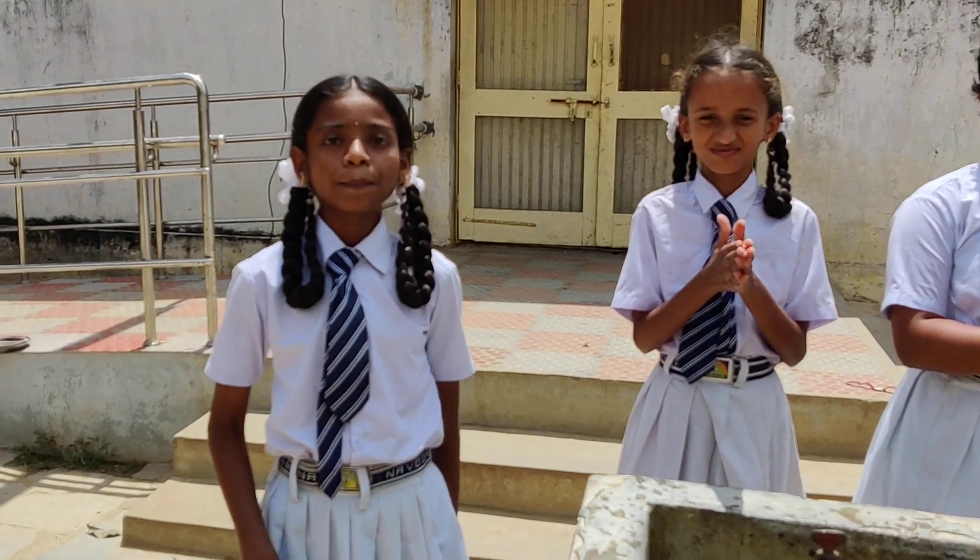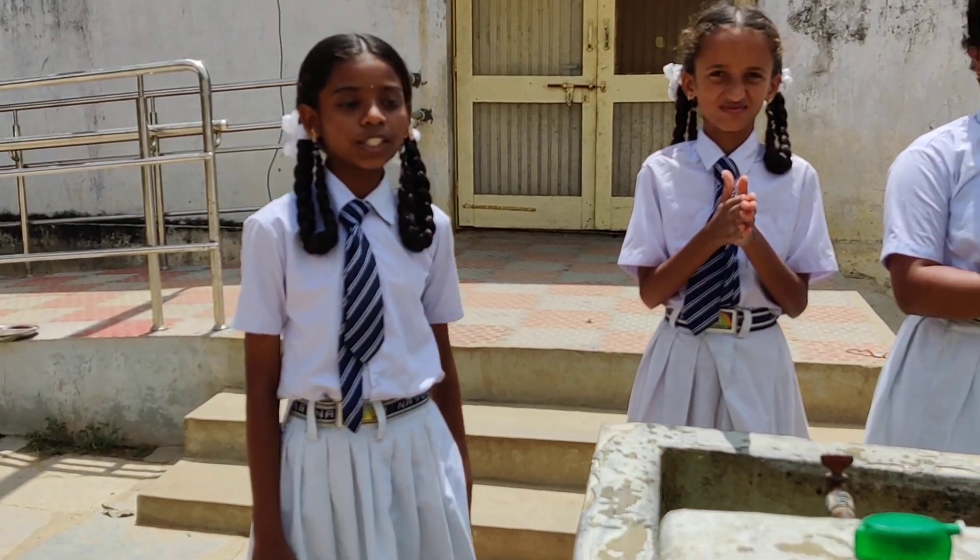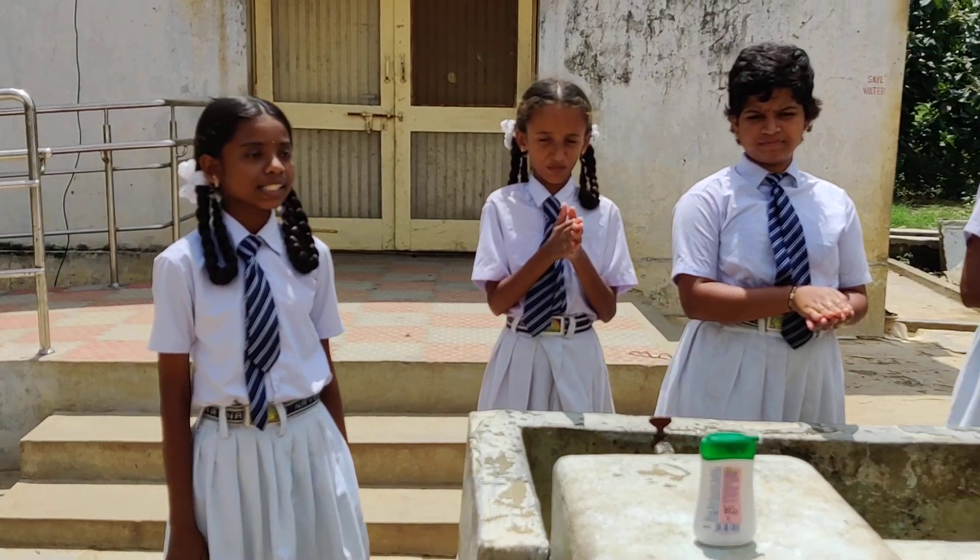Good morning to one and all. Myself, Prerna, and my friends are going to introduce how to wash the hands in a clean and neat manner.